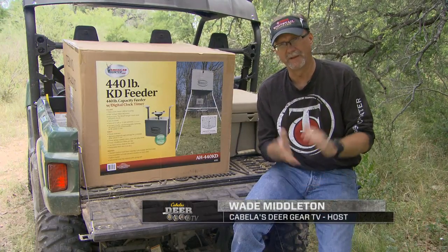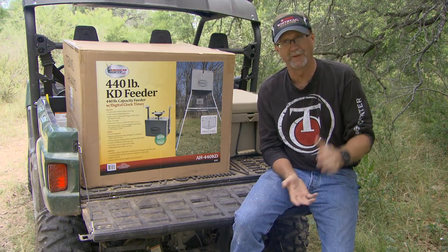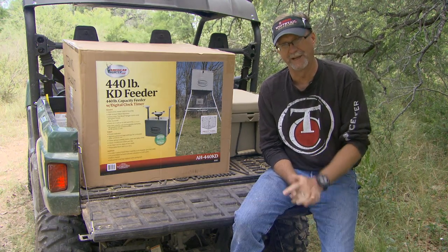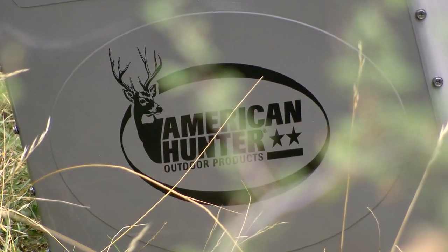Feeders today for wildlife management come in a lot of different shapes and sizes, from large-scale two-ton industrial ones all the way down to small bag feeders for like 10 pounds. Each person and each feeder has its own time, its own need, its own application out there.